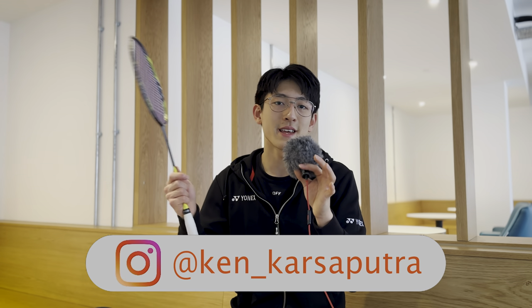Thank you so much for watching. If you have any other video suggestions, just drop them in the comment section down below. Keep up to date on my Instagram at Ken underscore Kataputra. Make sure you're subscribed with post notifications on, and I'll see you in next Sunday's video.